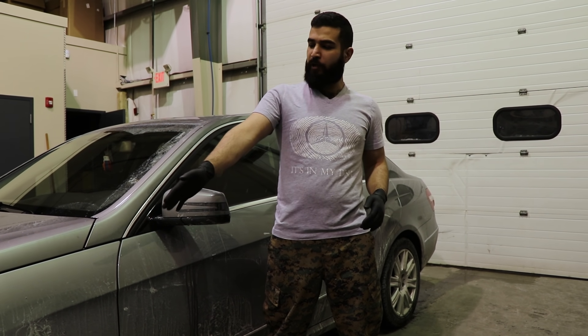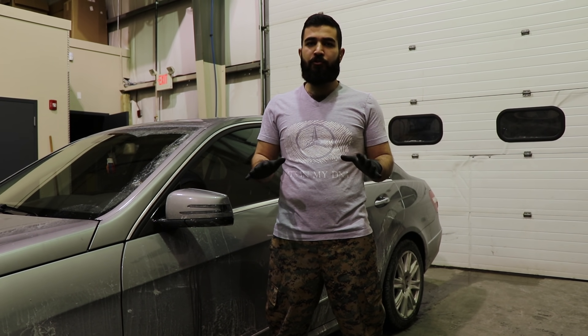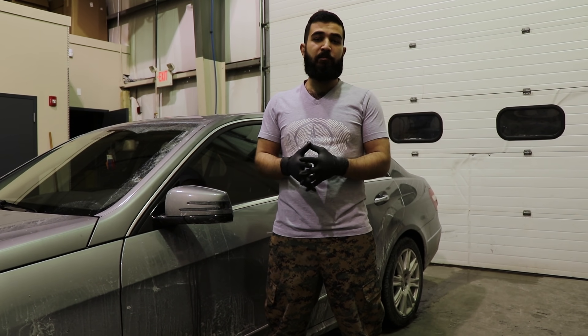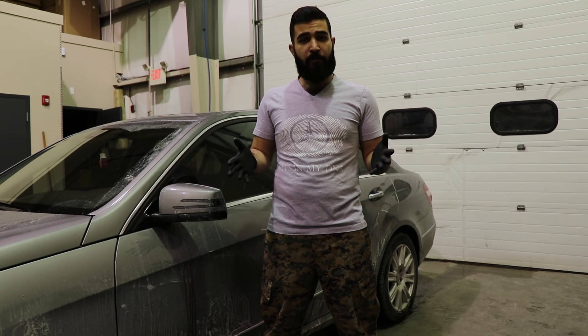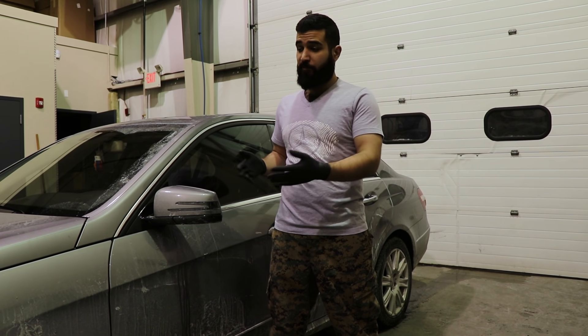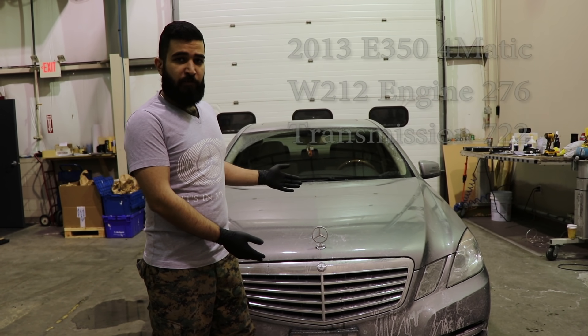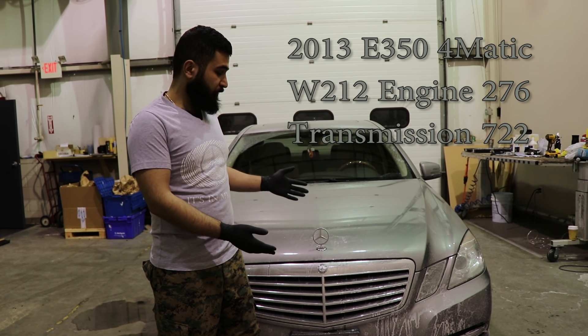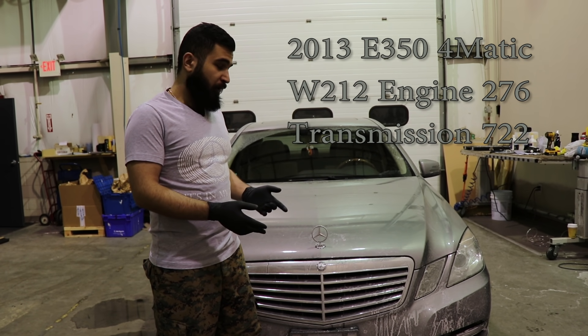Hello guys, Spartan Beard here. Today we're going to do a brake job and a brake fluid flush on this vehicle. In this video I'm going to show all the tools, techniques, and torque specs you're going to need to do the brake job on this type of vehicle. My channel is mostly revolving around gaming, but I'm a weekend warrior, so I do detailing on the side and DIYs such as this. It's my first time repairing a car, but as a DIYer there's no project too hard. This is a Mercedes-Benz E350 all-wheel drive, they call it 4MATIC, and the chassis code is W212.